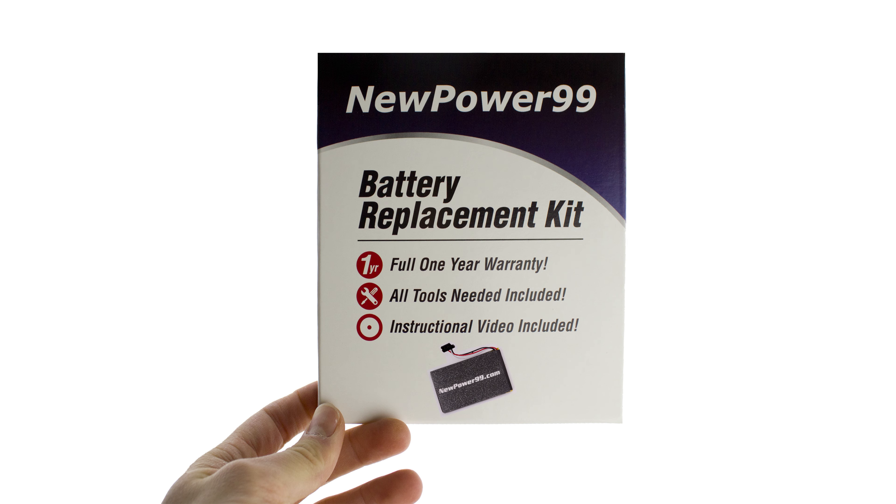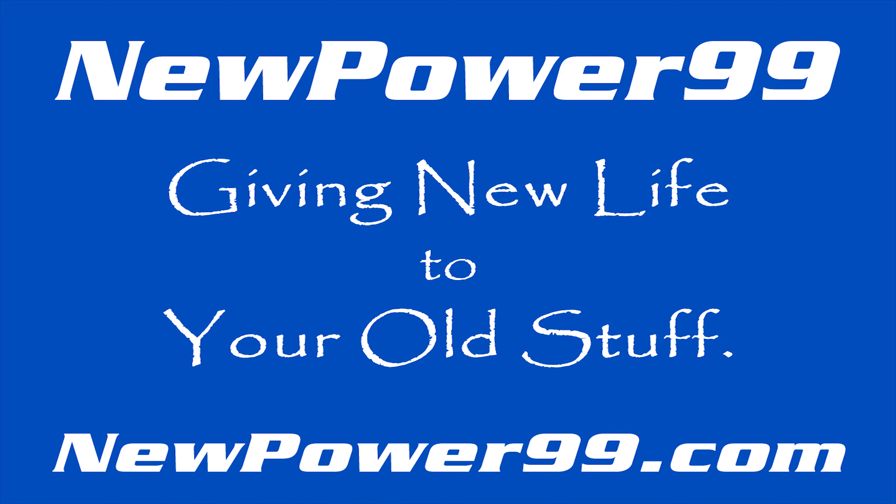To order a complete battery replacement kit, please visit our website at NewPower99.com. NewPower99.com, giving new life to your old stuff.